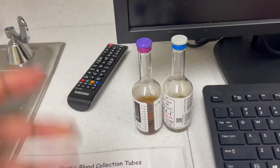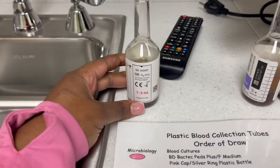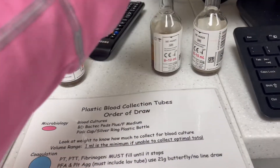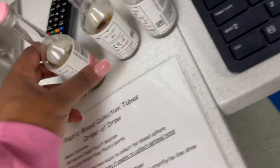Since this is a pediatric hospital, for little kids you may just need one. You can put one to three ml's in this one, and you can do eight to ten in this one. So that's first.